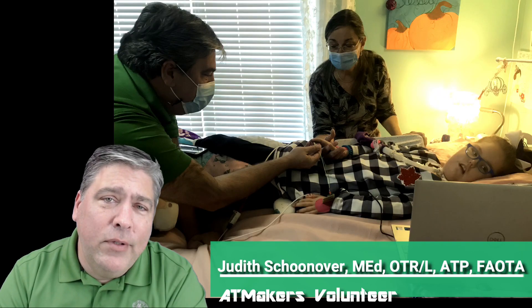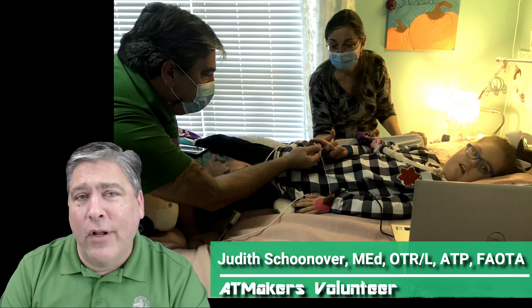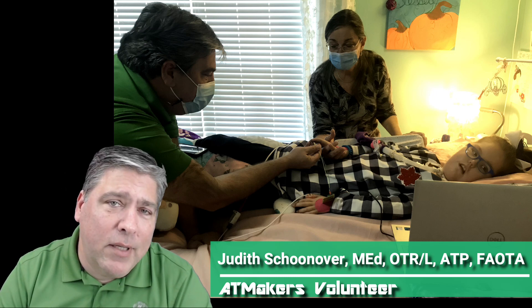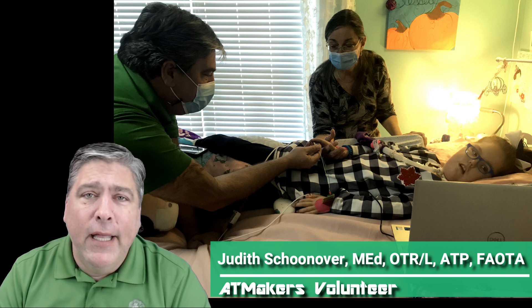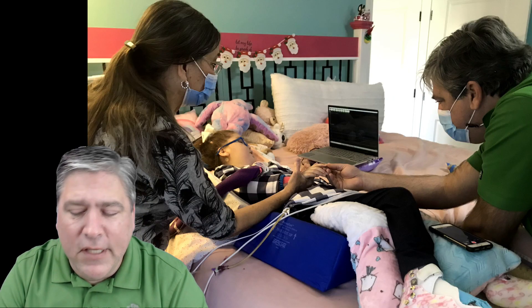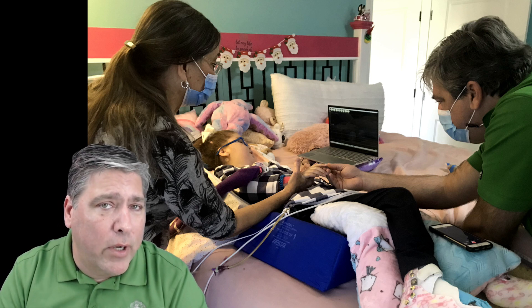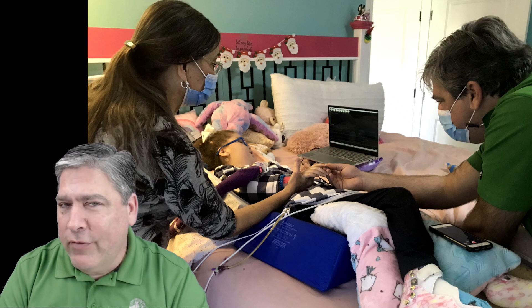Thankfully, I was not alone. Judy Schoonover, a longtime friend of ours and a kind of world-renowned occupational therapist, was able to come down from Michigan and meet me. We spent the afternoon with Ella trying different sensors, different positions, talking to her about what she wanted to do going forward, what her priorities were. It was kind of a great day.